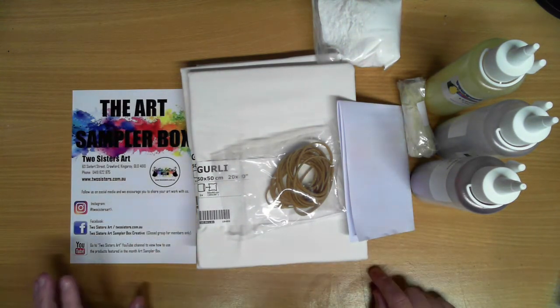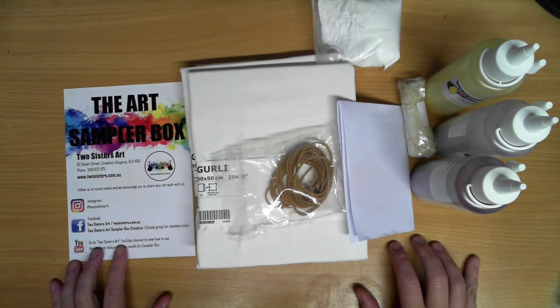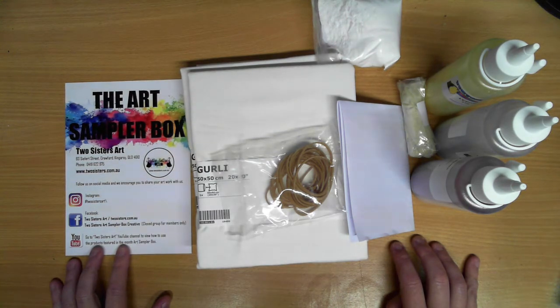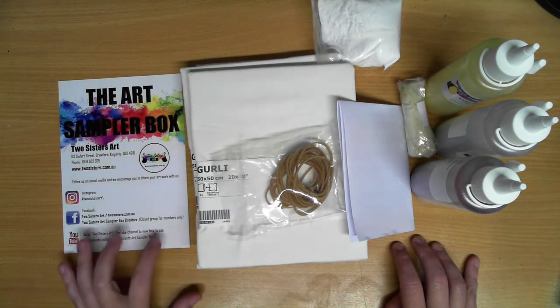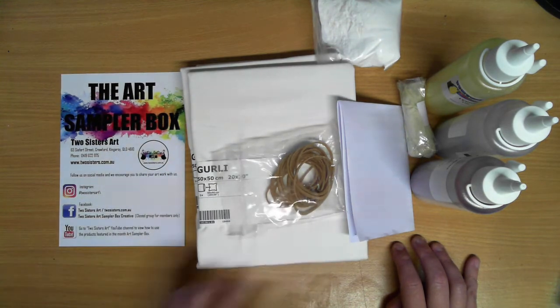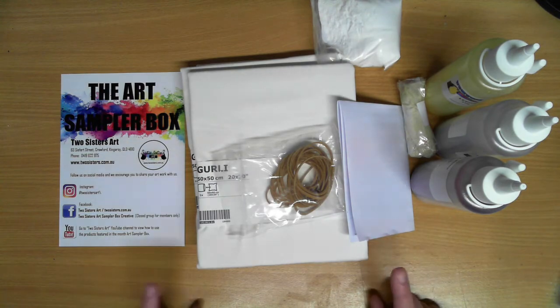Looking forward to seeing what you create in this month's kit. If you haven't already and you're subscribing to the Two Sisters Art Sampler Box, you can jump over to the Facebook group and ask to join the Two Sisters Art Sampler Box creative group. It is a closed group but Tanya, myself, and Selina will be able to join you up on that one. Some really great products in this month's art sampler — hope you all enjoy and we'll see you soon.